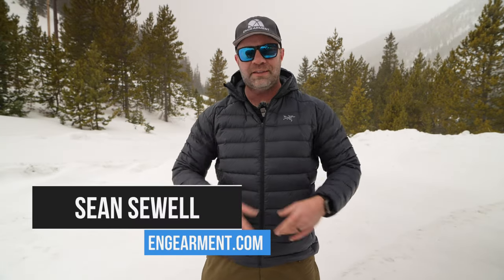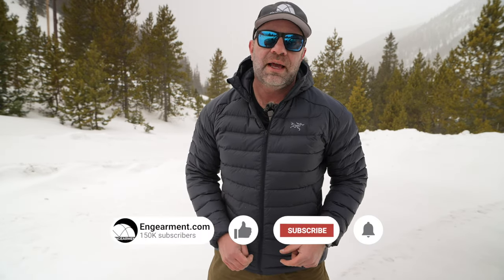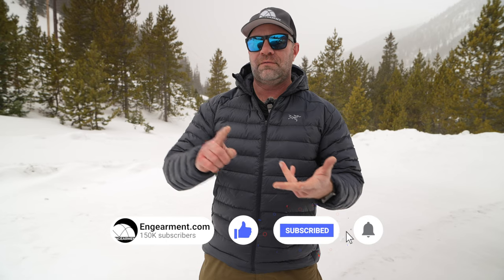Sean Sewell with ingamer.com, in the beautiful mountains of Colorado. Testing the new Arcteryx Cerium jacket — this guy right here. It's the newest version, the 2023 version. There's been some upgrades and improvements to it. In this review I want to show you the specs, features, functions, and how it fits on me. So let's get into it.